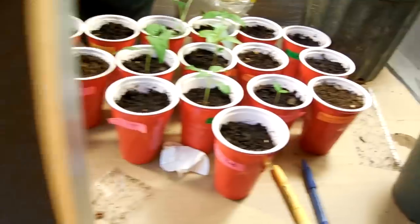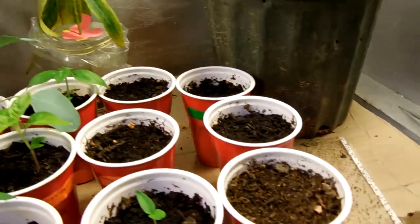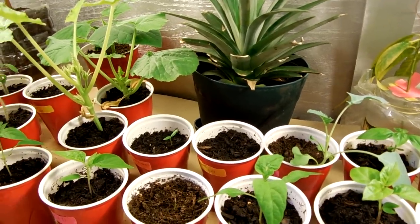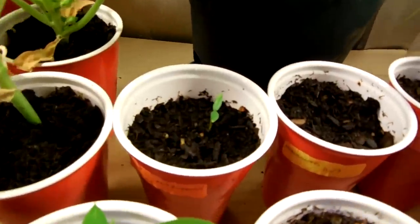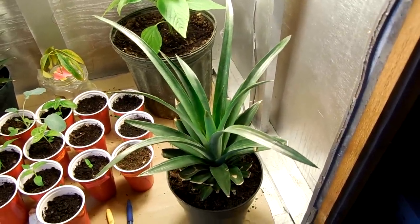I'm going to use a lot of those strips and put them in there. My Trinidad perfume sprouted. My habaneros and habanero browns and my other morugas haven't seemed to sprout yet, which is okay. Here's another one — it's a super sweet bell pepper.